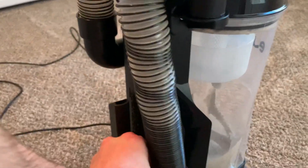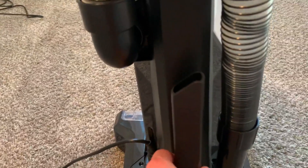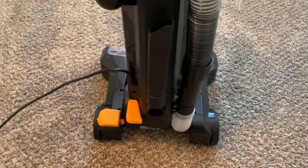You can just take this end off and it'll snap right onto the end. There's also the typical hard-to-reach attachment — good for cars, edges, stuff like this. You can put that on the end as well.